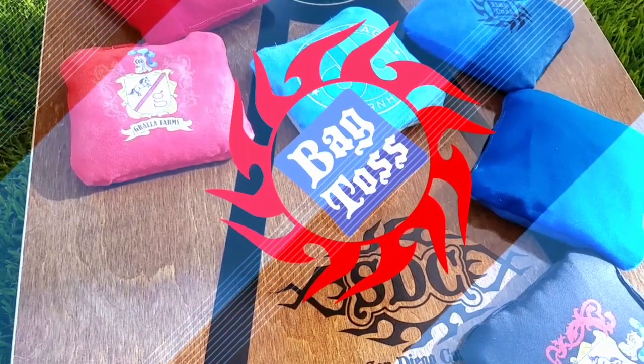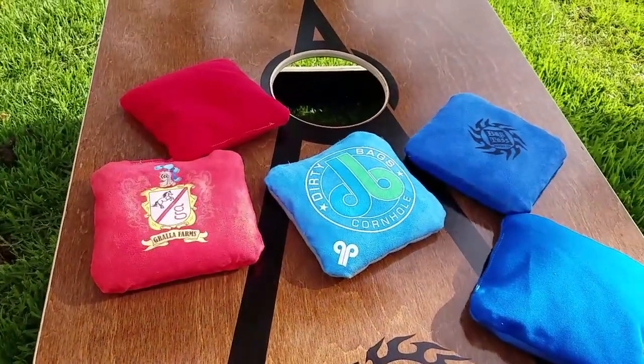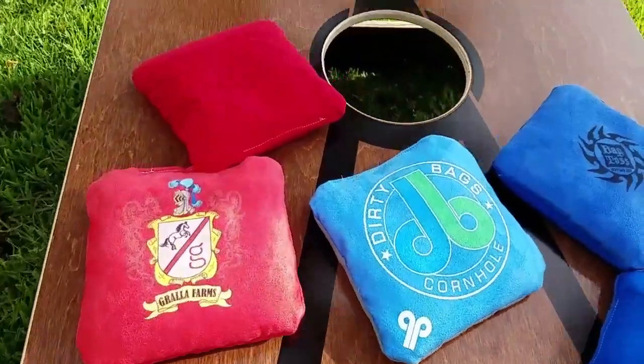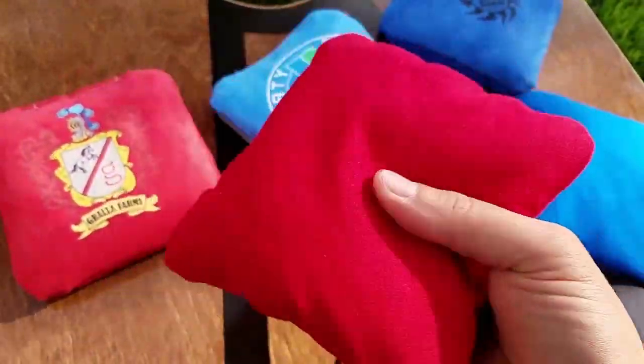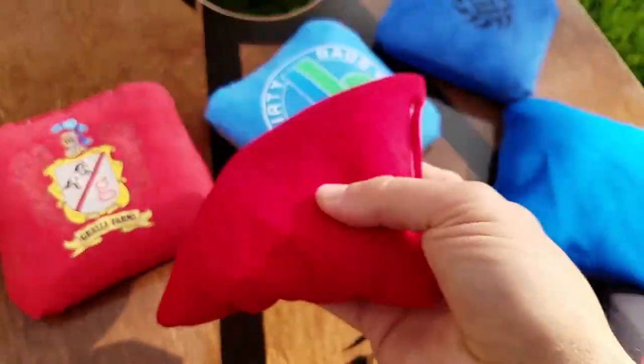Hey there, I'm Mark from bagtoss.com. Here's some of the bags we offer. Let's start with just the traditional duck cloth — this is a 12 ounce duck cloth bag.